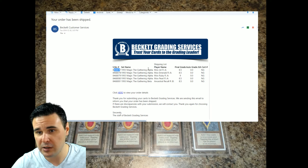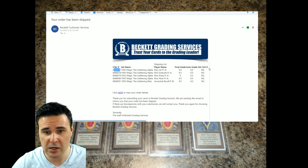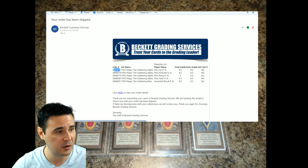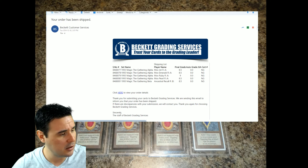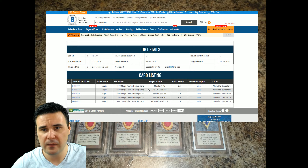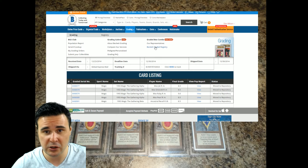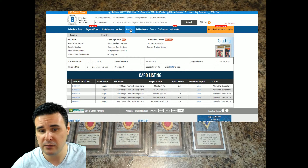Here's an old example: it tells me the serial number, the set — Magic the Gathering Alpha — it was a Mox Jet I submitted, it received a final grade of 8.5. I also had a Mox Emerald 8.5, a Ruby 9, a Pearl 8.5, and an Ancestral Recall Beta 8.5 — I was pretty pleased with that. You can click to view your order details. Under the grading tab on the website, you can go to 'My Grading Orders' to pull up that information, as well as access the population report and your registry.